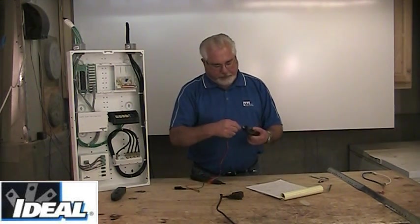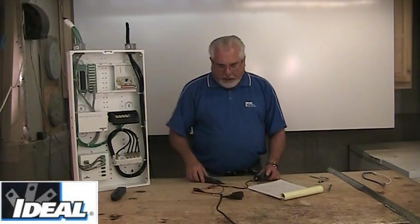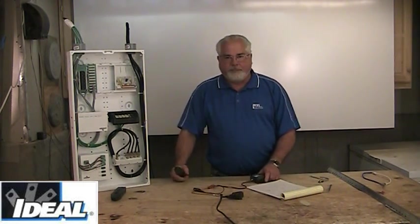or use the alligator clips to clip onto a conductor, and it's going to put out a tone that my probe device can pick up.